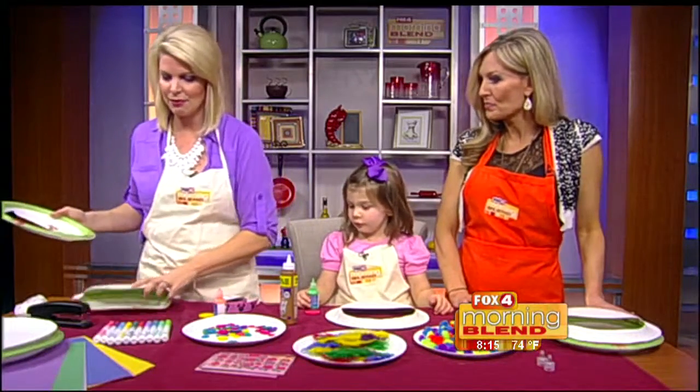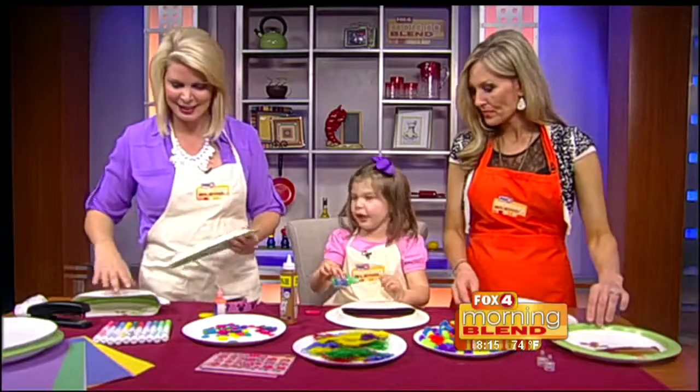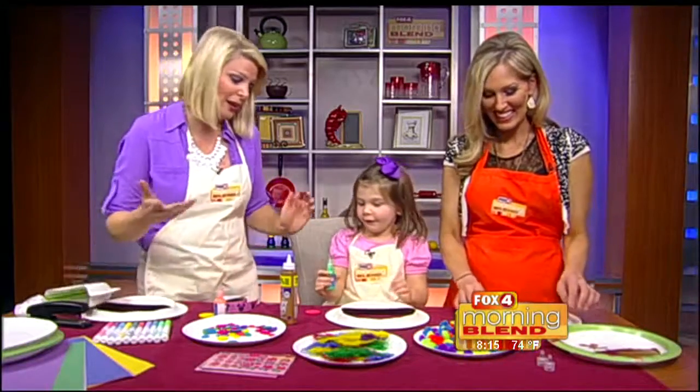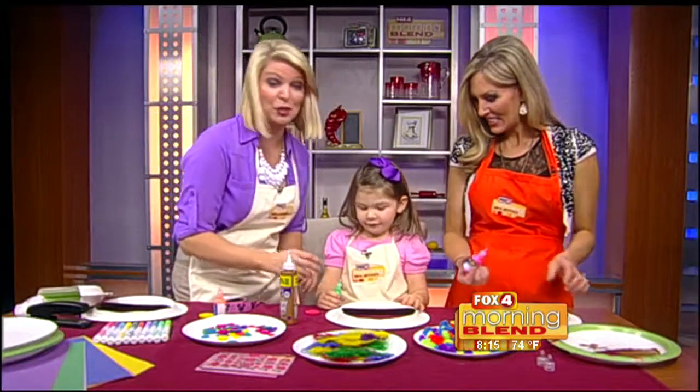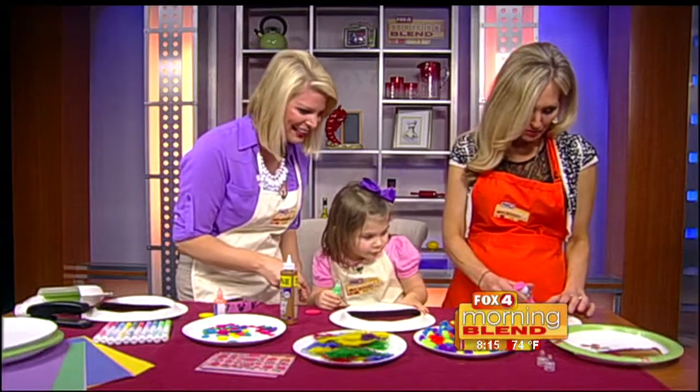All right, so now that we have them cut and ready to go, it's just time to decorate and have fun. You ready, Tinsley? So we have puffy paint — it's been years since I've even used puffy paint. I forgot all about it, so we'll see. I know, right? This was big in the 80s.